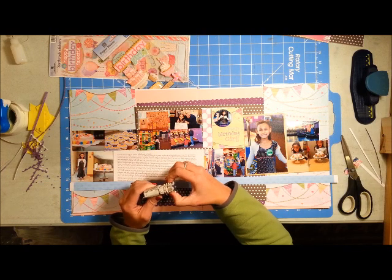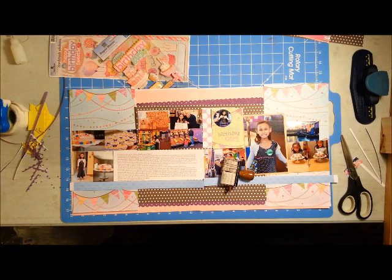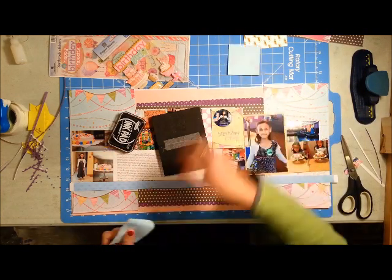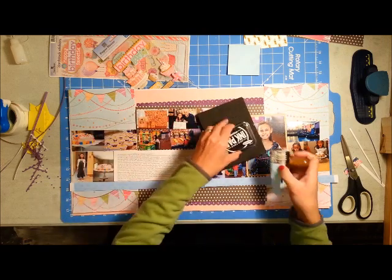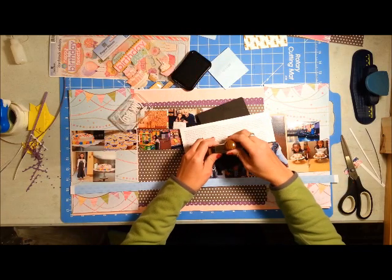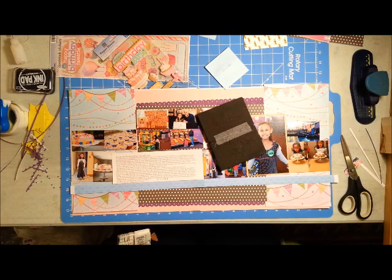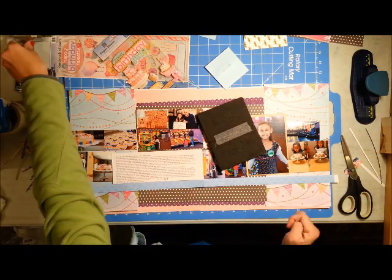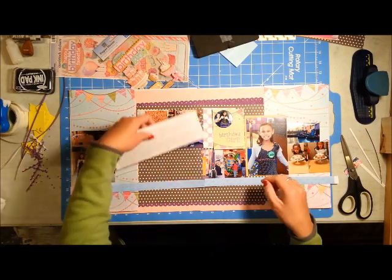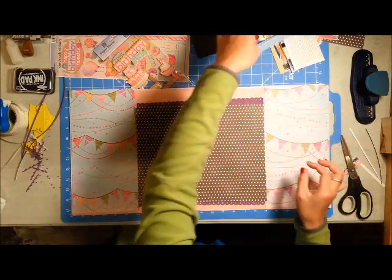Before adhering anything, I'm going to add a date to my journaling block using a roller stamp — I think it's an Amy Tangerine stamp. The left side of the stamp has words I don't want, so I covered that part with a Post-it note, added ink, then peeled off the Post-it and stamped the date onto my journaling block. Now I think I'm ready to commit to the layout.